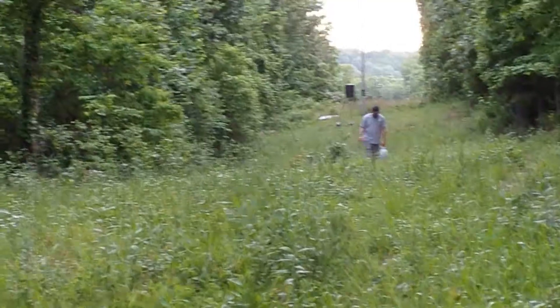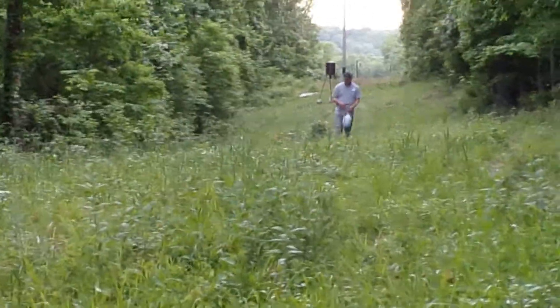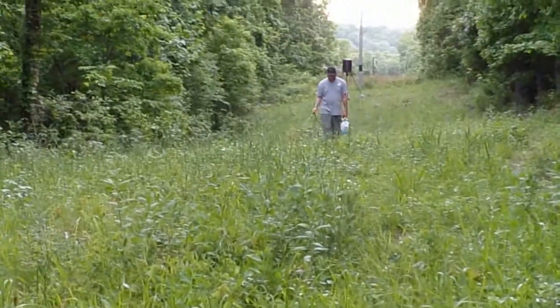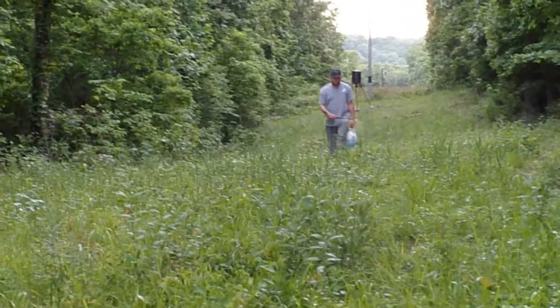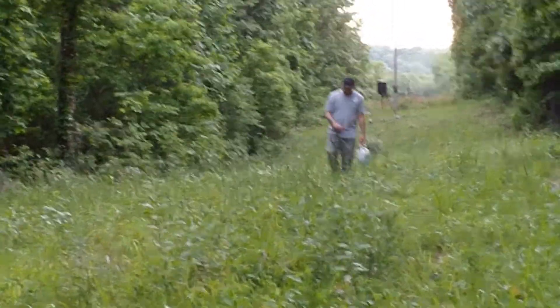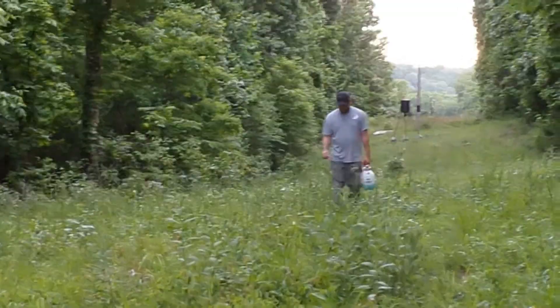We've waited until the sun's gone down — it's about 6:30, maybe 7 o'clock now, a little bit cooler. We mixed in some surfactant as well with our fertilizer. All right, we'll get back with you at the lima bean. So many chores going on, so much to do — gotta love the life of being a deer farmer.